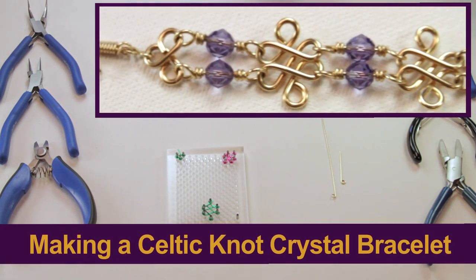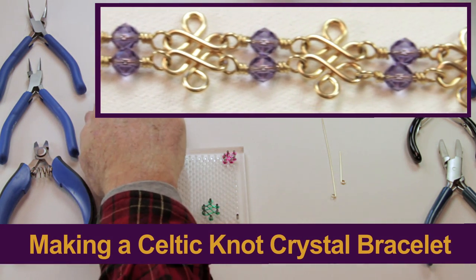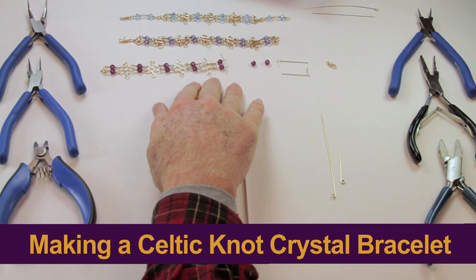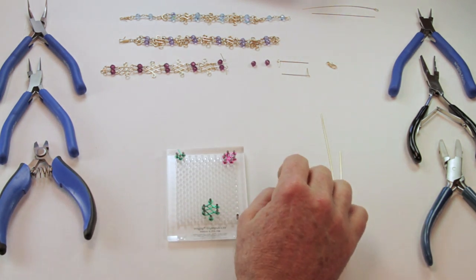Wow, this looks like a major project we're doing today. What we're going to do is finish off a bracelet like this. It's very similar to the bracelet above, just a slightly different size and shape.